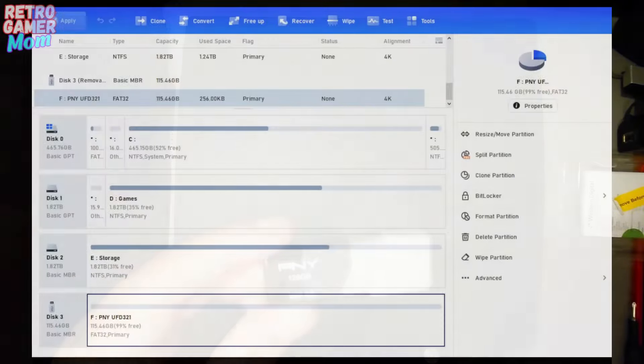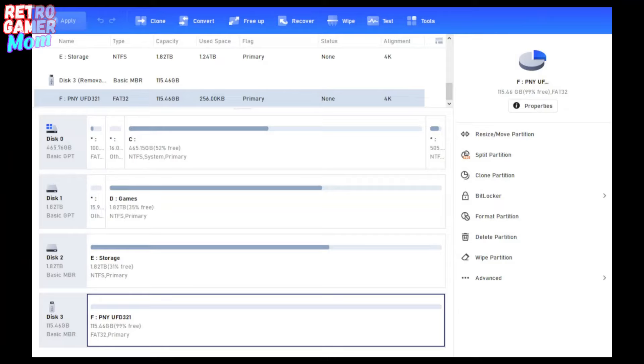Here I am using a third-party program to reformat my USB stick. It actually already is formatted to FAT32, but if you did need to reformat it, there is a format partition area where you click on and select FAT32, apply it, and it will format to FAT32 — which is what you need in order for the PS3 to recognize it.